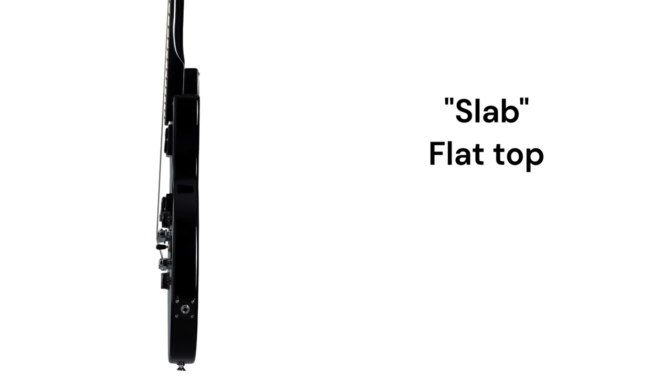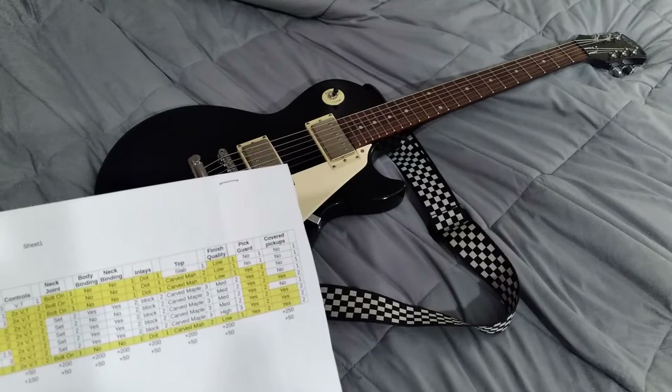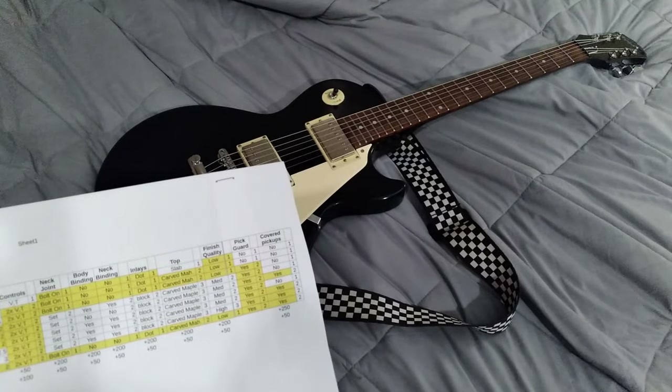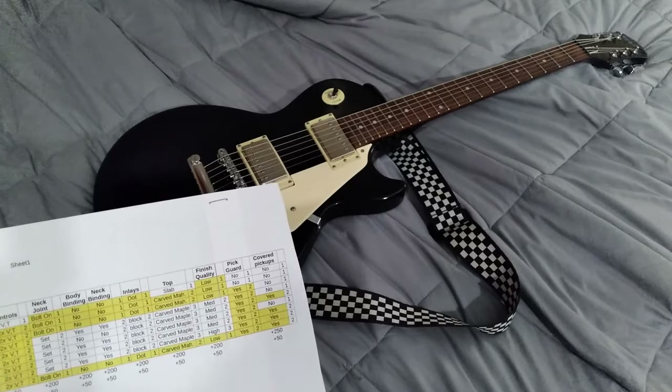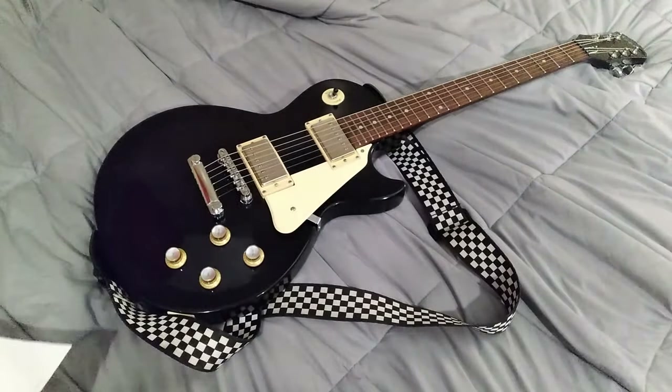The Epiphone Special 2 has a bolt-on neck and a slab top. It doesn't have any binding on the neck or body, just dot inlays. With that slab top you just paint it black — there's not much more finish to it. It doesn't have covered pickups or a pickguard. It's just kind of a plain Jane starter guitar.